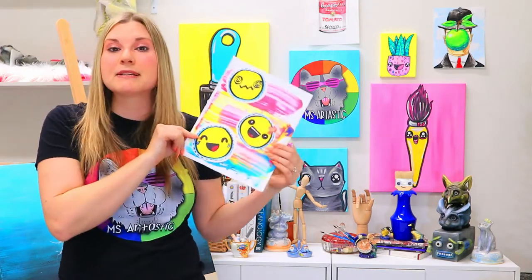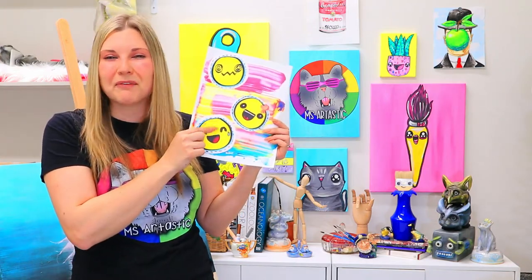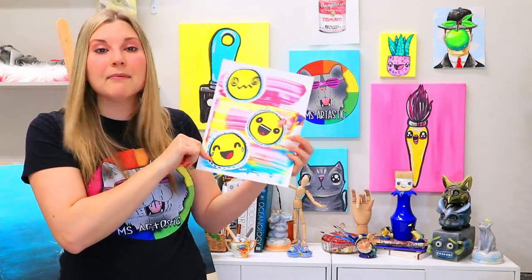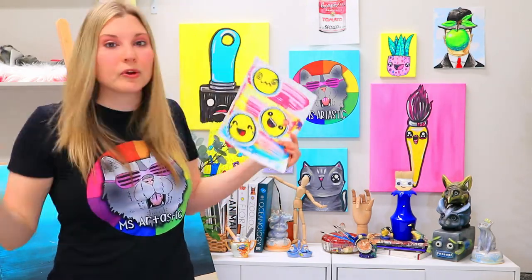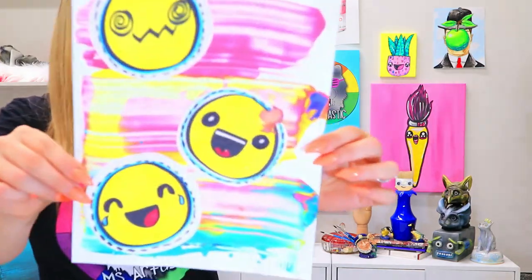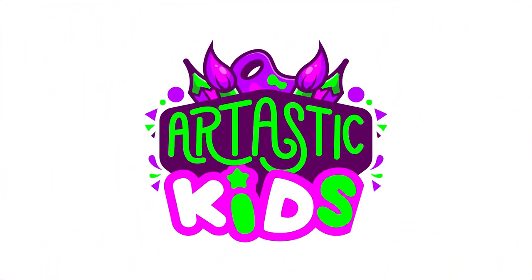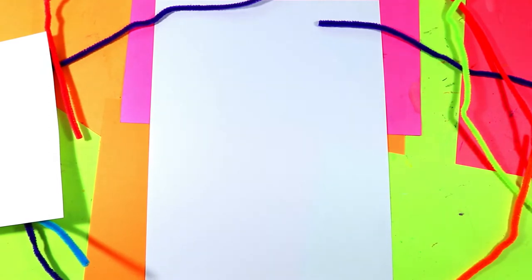For this art lesson, we're going to be using some liquid tempera paint and some choice art mediums. I've used felt markers, but you can use whatever art making medium makes you happy. So grab some liquid tempera paint and some felt markers or your choice of art making medium, and let's make some art. Let's get started on this super fun emoji artwork.